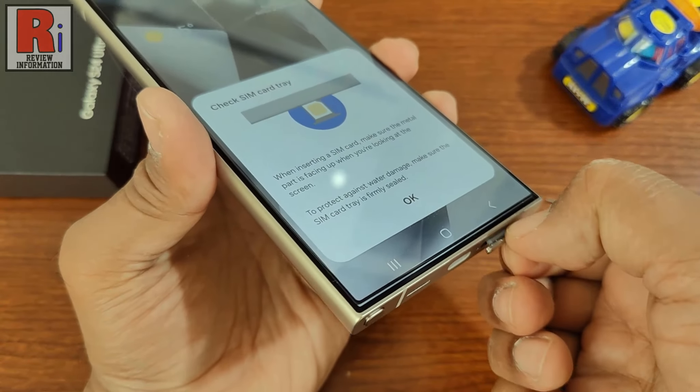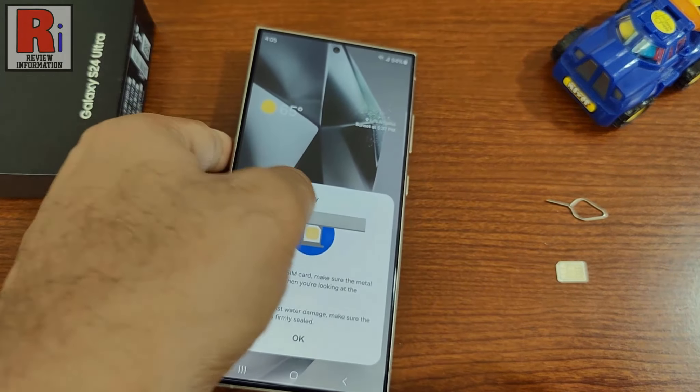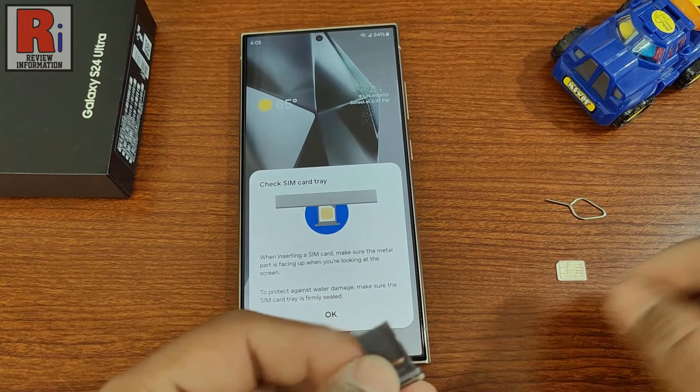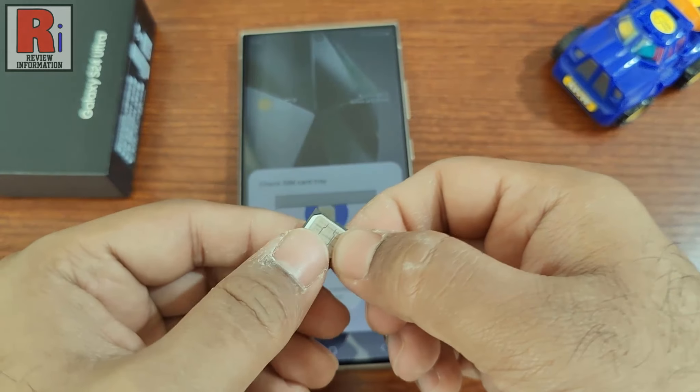Take out the tray from the handset. Place the SIM card with the gold colored contacts face up in the tray.